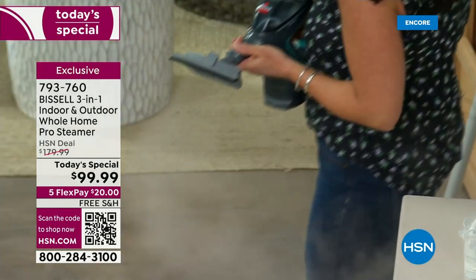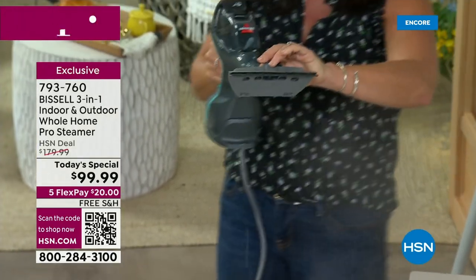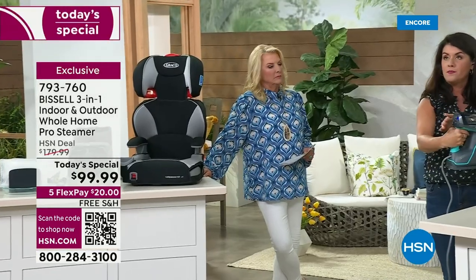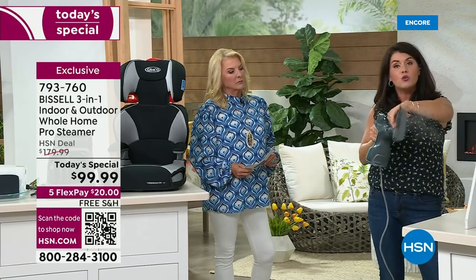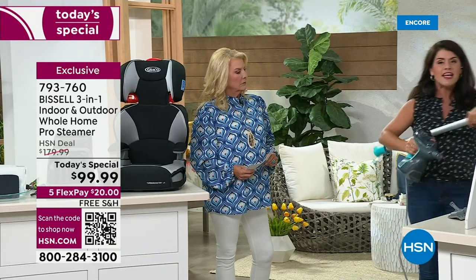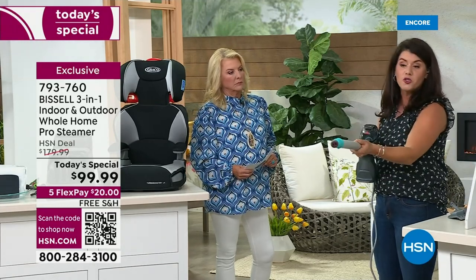Look at all the dust bunnies that could be up here! Every one of the tools — you can see what I'm doing. All the safety features you want: you have pause, you have low steam or high steam. I just twist my tools off. This is your extension hose — yes, we're going to scrub the floors. If you have not tried Bissell steam for your floors, you're going to love it.